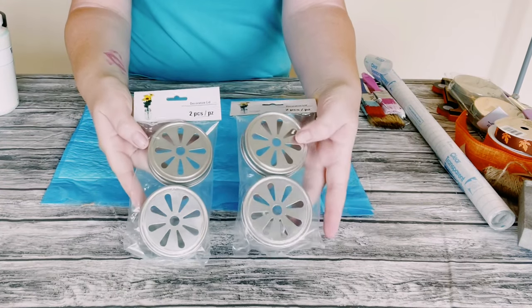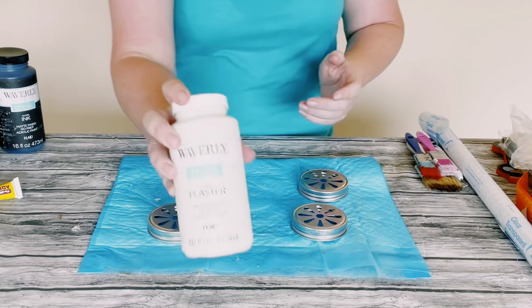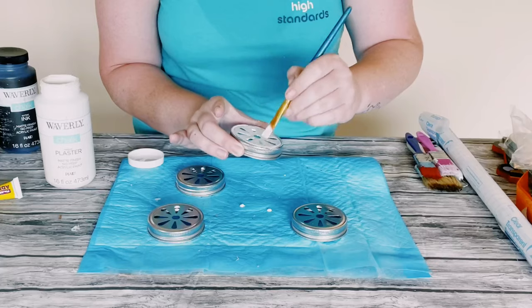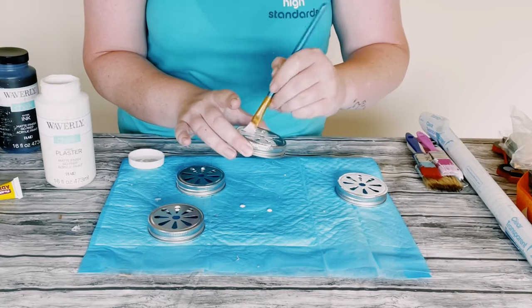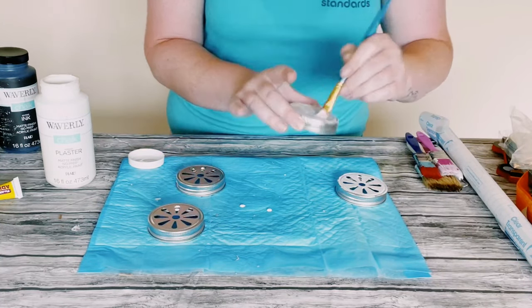I then grabbed these mason jar lids from Dollar Tree — they came in a two pack — and I thought this would be perfect for the wheels. First I started with Waverly chalk paint in the color plaster and I just painted the middle section of the mason jar lids with this color. I did end up doing two coats, so you just want to allow that to completely dry.